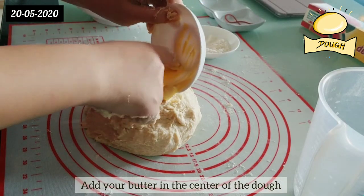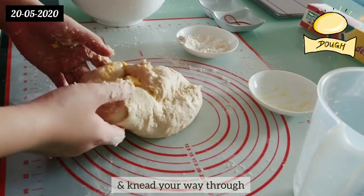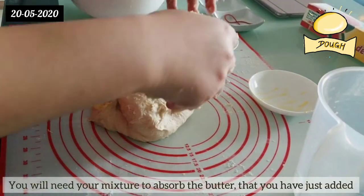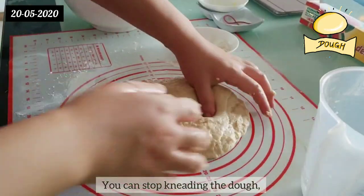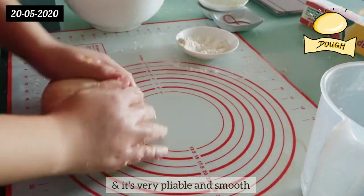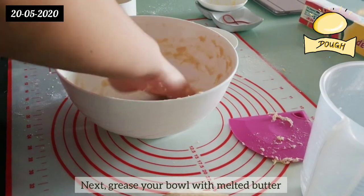Add your butter in the center of the dough and fold the edges, making sure that the butter stays in the middle, and knead your way through. This process will take a while as you will need to knead your mixture to absorb the butter. You can stop kneading the dough when the dough is no longer sticking onto your work surface and your hands, and it's very pliable and smooth.